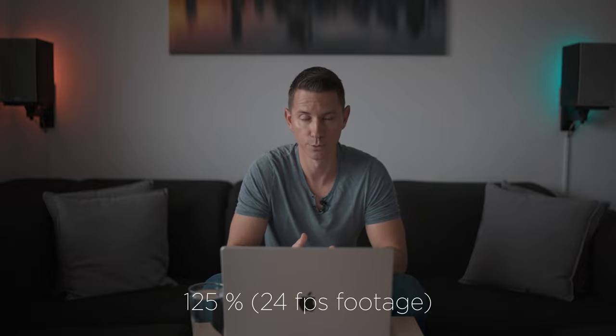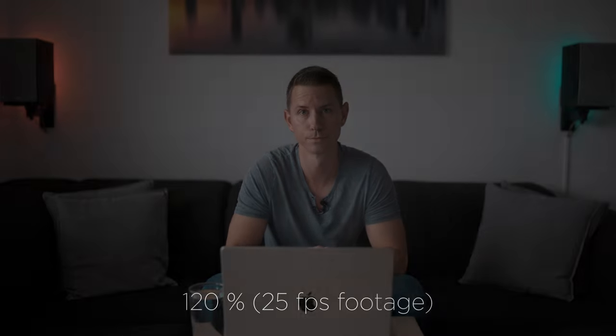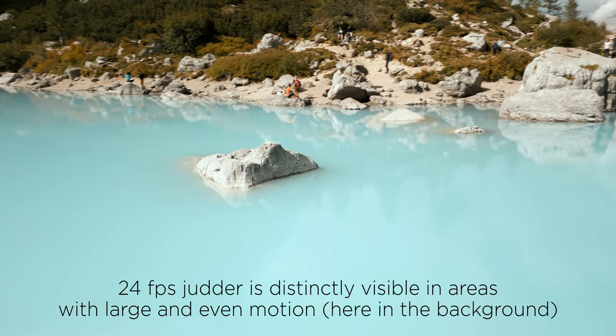If you want your existing 24 fps footage to play back jutter-free, just put it on a 30 fps timeline and adjust the playback speed to 125% for 24 frames per second footage, or 120% for 25 frames per second footage. You will most probably get away with 24 frames per second without any visible jutter in non-drone footage. With drone footage, however, it's a different story — the jutter inherent to 24 fps on a 60 hertz display will show distinctly in drone shots, except for static ones or ones with only subtle camera movement. I would really recommend sticking with 30 frames per second for drone footage. Note that 25 frames per second is basically the same as 24 frames per second when it comes to judder on a 60 hertz display.